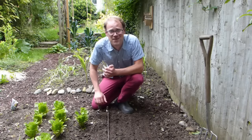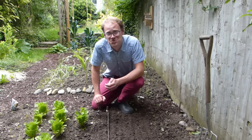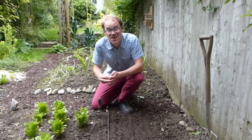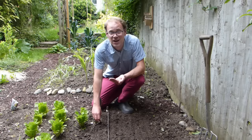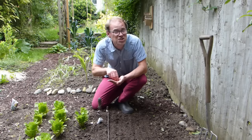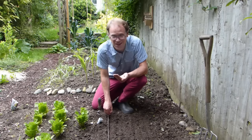Beets, or beetroot, are a staple of my vegetable garden. I love them roasted with oregano and a grind of the salt mill — just delicious. They're very easy to grow from seed, and you won't have to wait long until harvest time. In this video, we'll show you every stage of the process so you can harvest perfect beets every time.